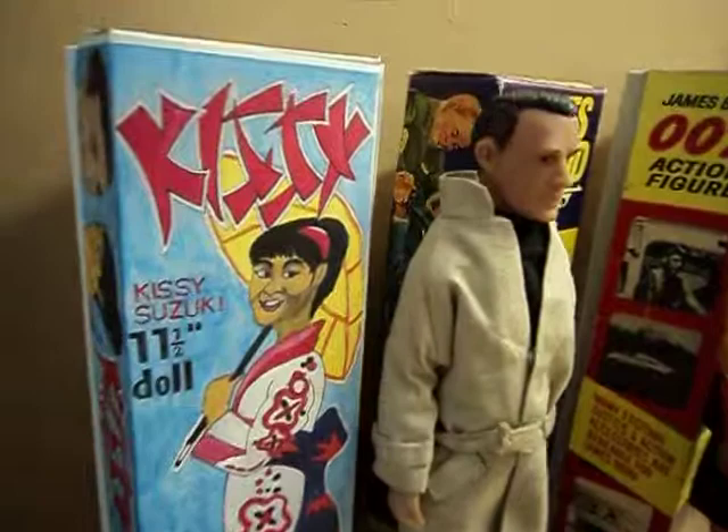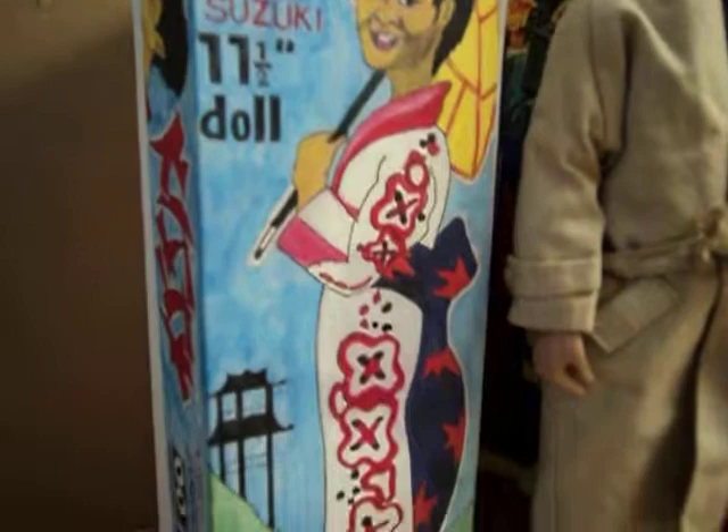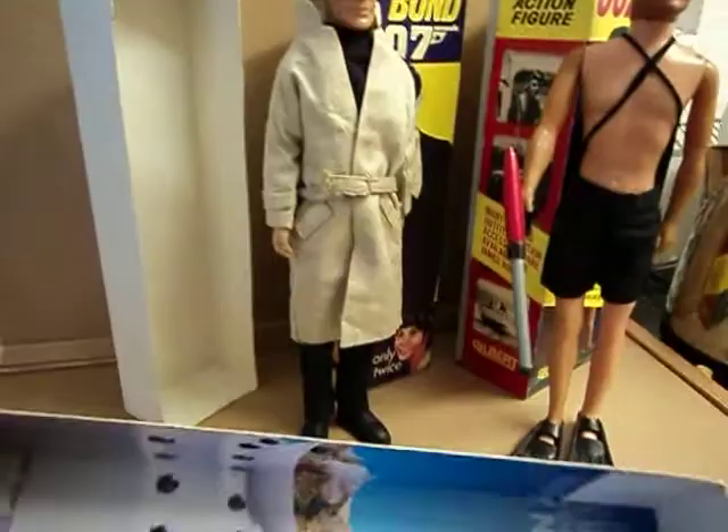The box is the key thing of course. So working from a very small picture which was in a James Bond magazine, I've tried to draw up what I thought the box looked like using pencil and pen, watercolour paints. I just used an old breakfast cereal packet, which I've done before with this type of thing. See, it's just a breakfast cereal packet.